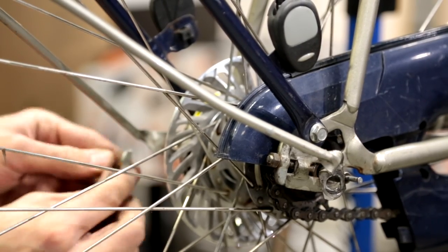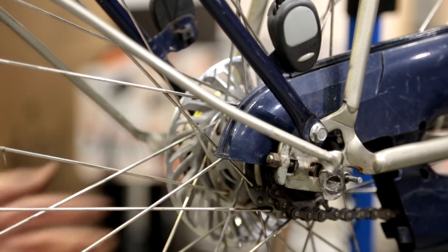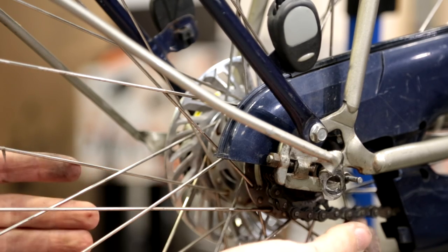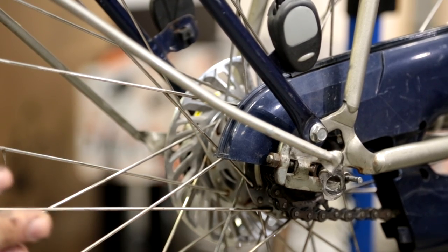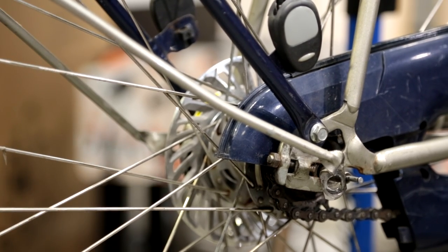Fit the holder for the other side as well. The chain tensioners don't need to go on really tight at the moment because, as mentioned, they are used to put the right tension on the chain and also to maintain the wheel in a straight position. They will be fine-tuned in a second.